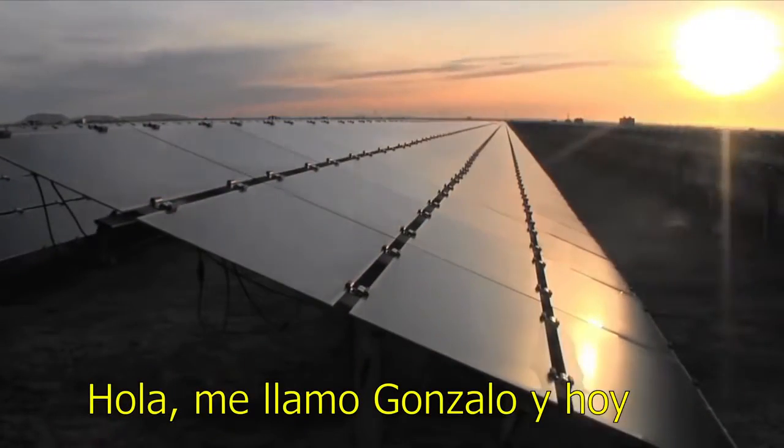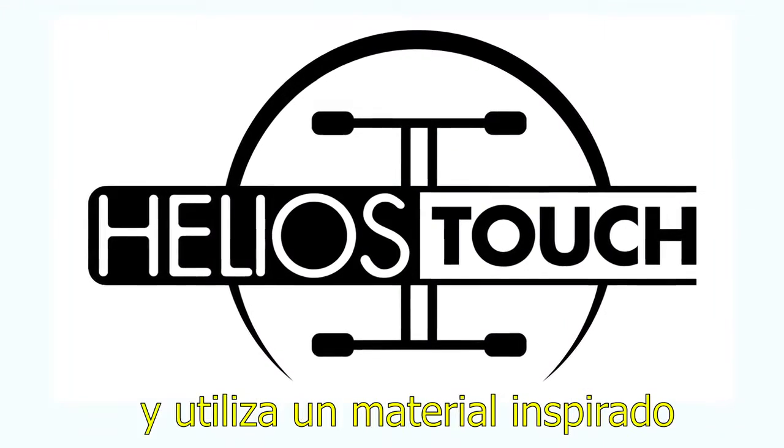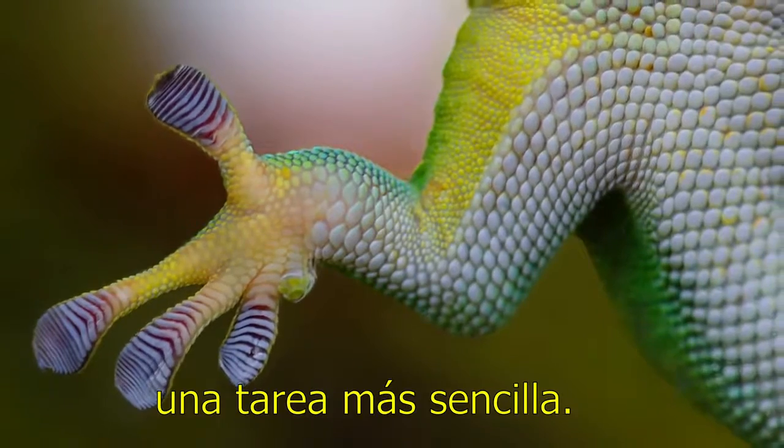Hello, my name is Gonzalo and today I would like to present you my project. It's called Helios Touch and it is a material inspired by the gecko lizard to make solar panel installation an easier task.